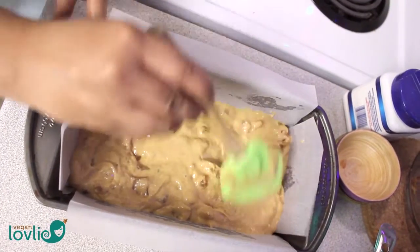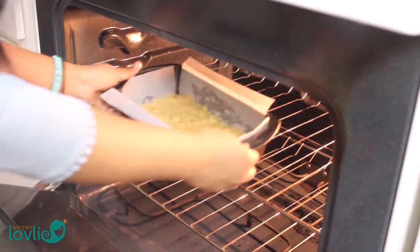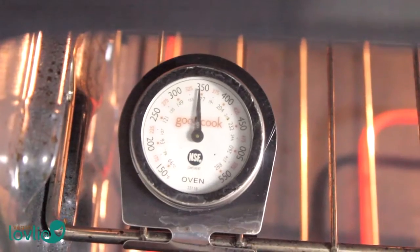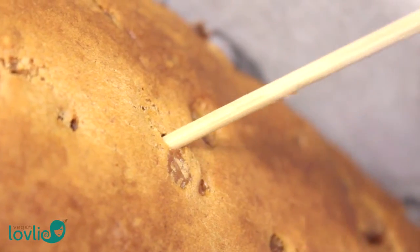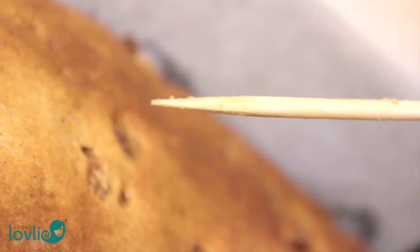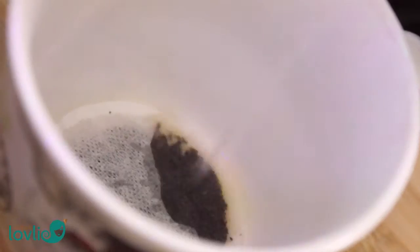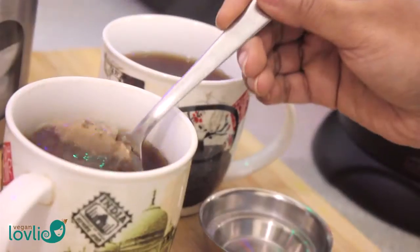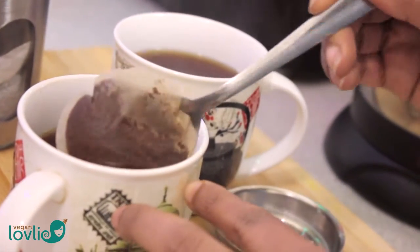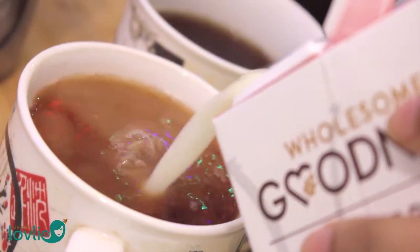Make sure your oven is heated at 180 degrees Celsius or 350 degrees Fahrenheit. I find an oven thermometer very helpful for this, rather than relying only on the temperature knob. For me, this loaf took 50 minutes to bake. Depending on your oven, it may take more or less time, so test with a skewer by inserting it into the loaf — if it comes out clean, the loaf is ready. Bear in mind that this is a moist loaf with all the fruits in there, so you may not get a super dry skewer, but as long as it's not coated with bits of sticky batter, it should be fine.